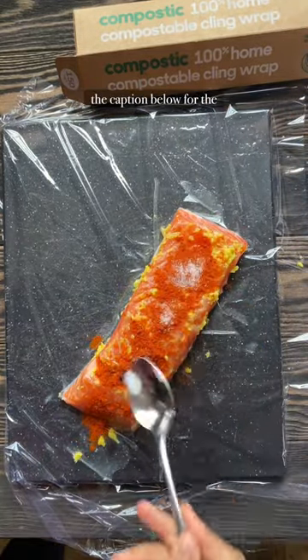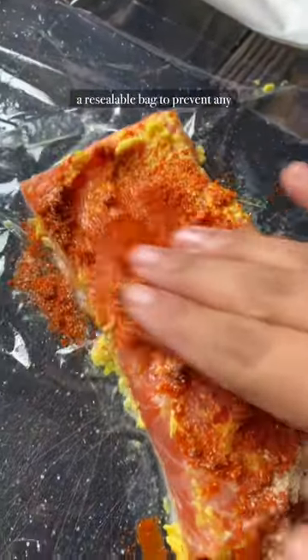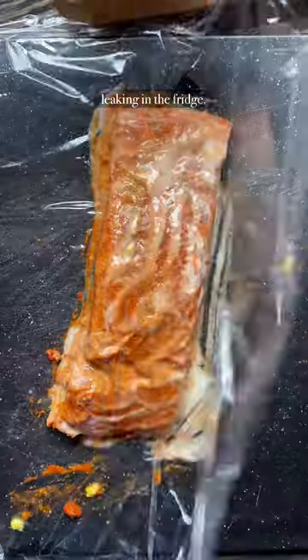Add all the spices written in the caption below for the marinade. Then, I wrap it up and put it in a resealable bag to prevent any leaking in the fridge.